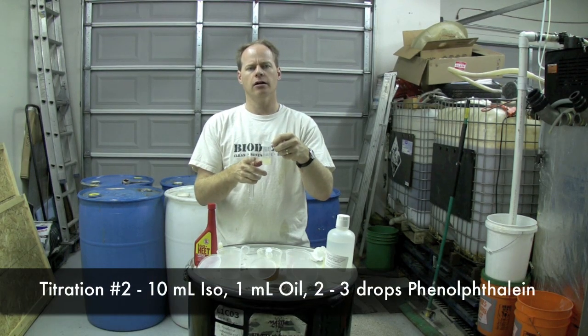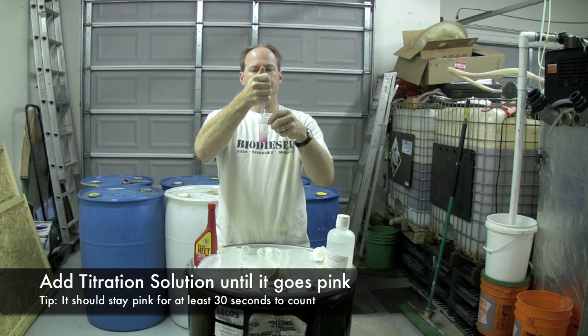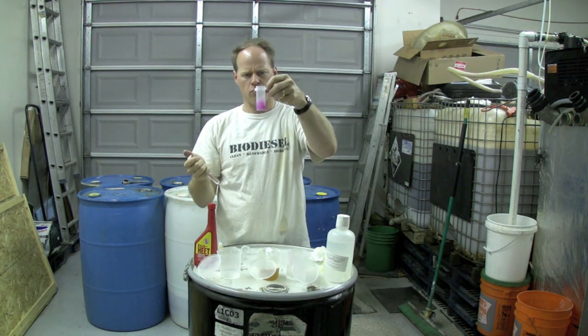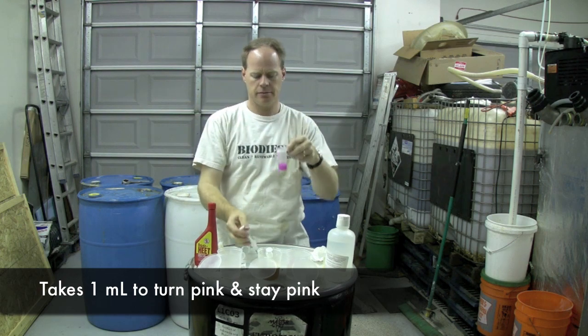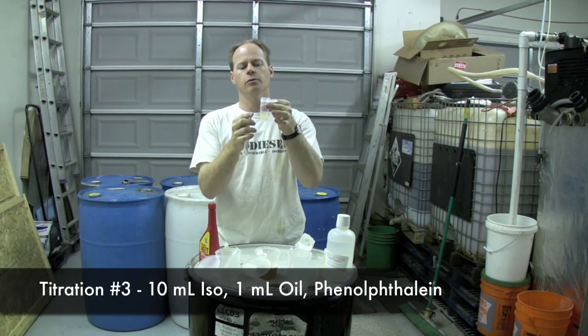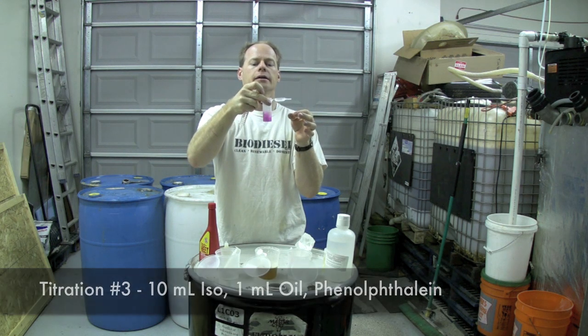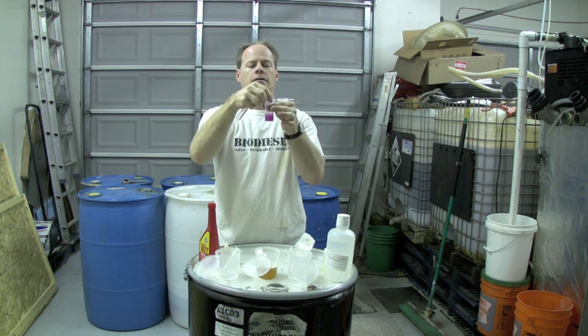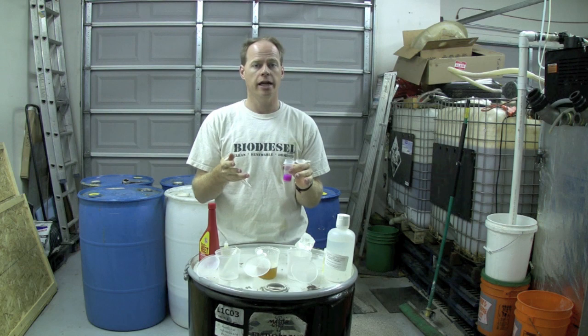It took a milliliter is all. I'll titrate this three times just to be safe — a milliliter of oil is all this oil took, so we've got some good oil here. Again, 10 milliliters of isopropyl alcohol, 1 milliliter of oil, and I'm just going to titrate this again. Look at that turning pink — we're almost pink all the way through. There we go, we're pink. Another milliliter. Titration number three: 10 milliliters of isopropyl alcohol, a milliliter of oil, and titration solution. Milliliter of oil right on the button. I like to do three titrations to take the average — in this case, it titrated one every single time.